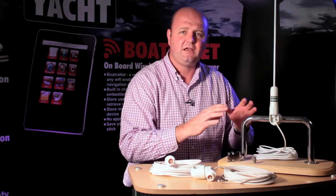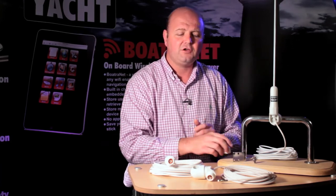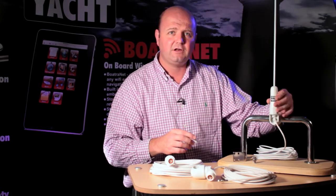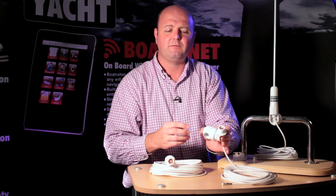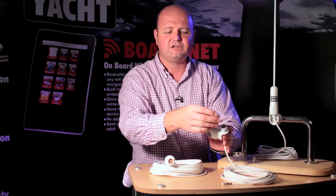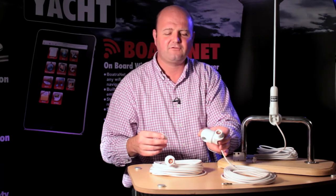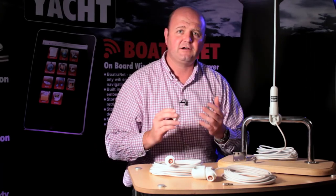So just to recap: AA-20 for rail mounting, AA-25 for through-deck type mounting with an optional right-angle bracket. You can also unscrew the antenna when you leave the boat and put a waterproof cap straight onto the connection. And if a rope gets around there and breaks the antenna, you can cap it and get a replacement whip antenna from us. They're available now.